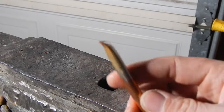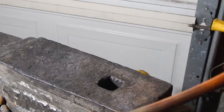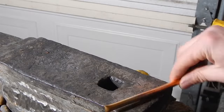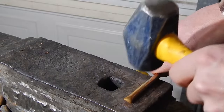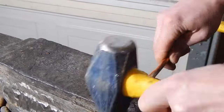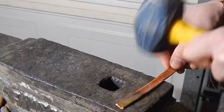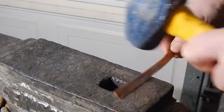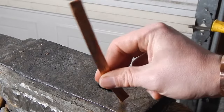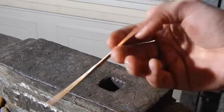Now we have this annealed. The next thing I'm going to do is make sure the end is sealed and also we're going to start getting everything flat. Copper work hardens, so as you're hitting it if you notice it's a lot harder than it was, you go back and anneal it — but it lasts for a pretty long time.